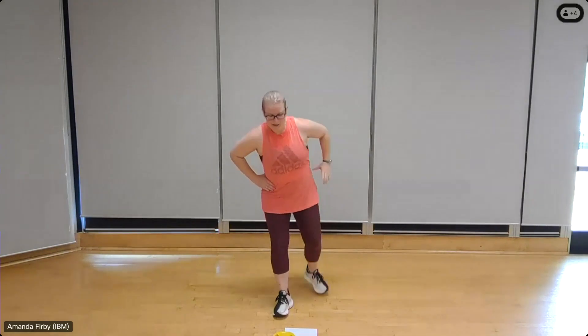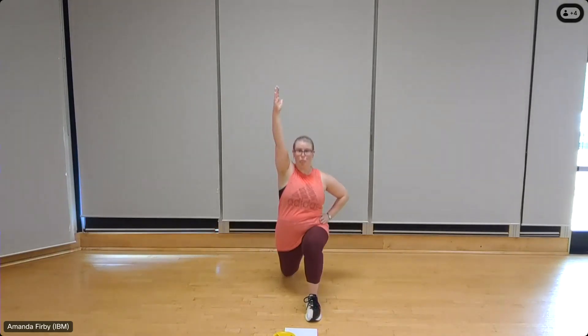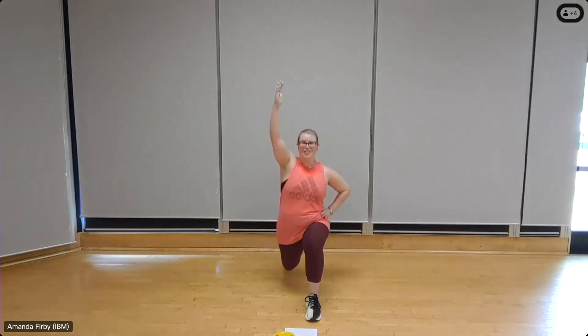Other side — step it forward with the right, back with the left, left arm coming up, shoulders back. Eight, seven — try to steady yourself through the core and drive that shoulder up — three more, three, two, one.